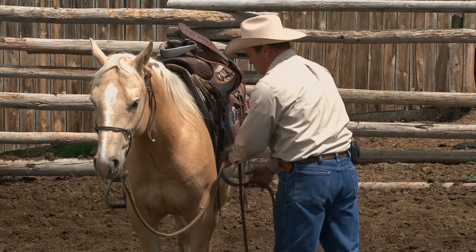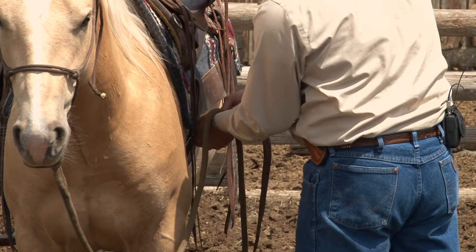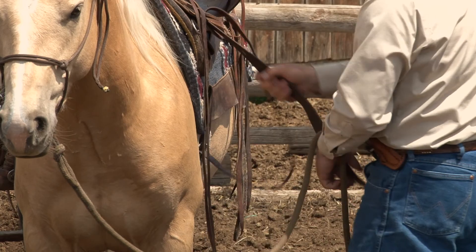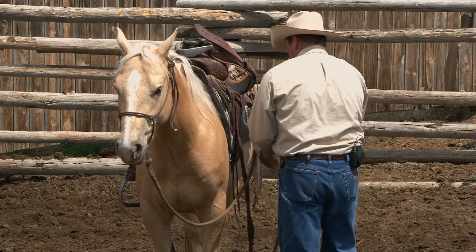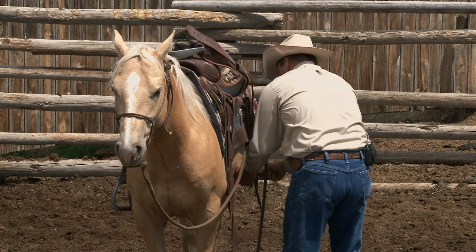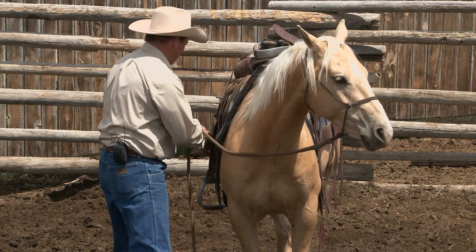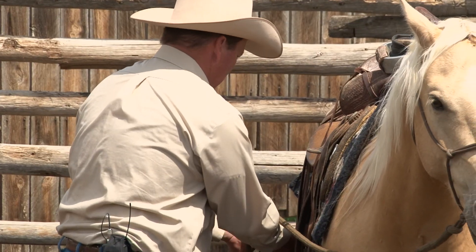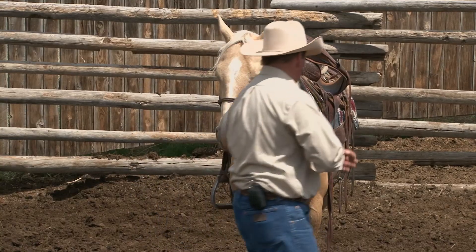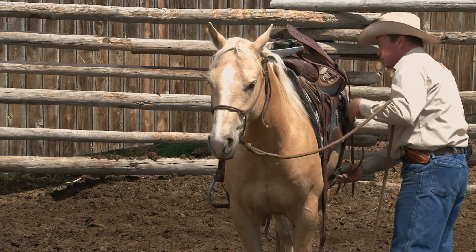As I pull that cinch up, I pull it up really snug — I want it tight. I don't want this saddle to slip and I don't want my young horse to get in trouble. When I pull up the back cinch, I pull it up snug. I adjusted that back cinch too short so I'm going to come back over and let it down on this side a little bit. I like my horse to learn to get saddled the way any other horse does.